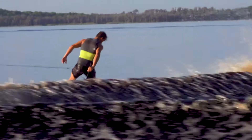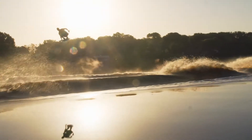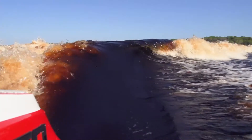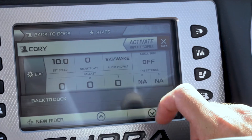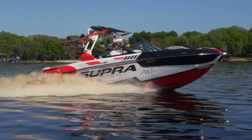Another amazing part about the auto wake system is if you're an advanced rider, you can customize it to set up the wake exactly how you like it every single time. If you want to change the transition of the wake or steepen up your surf wave, you can change that in your settings and save it as a profile. Then simply use that profile every time you want to ride and the boat will replicate it automatically.